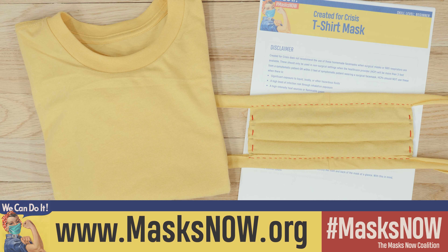This video is a demonstration for making the t-shirt mask pattern found on MasksNow.org. This basic mask is for personal use only and not made to be given to healthcare centers. Please check MasksNow.org for the other masks available. This tutorial is geared towards people who may not have a lot of supplies and don't have much sewing experience.